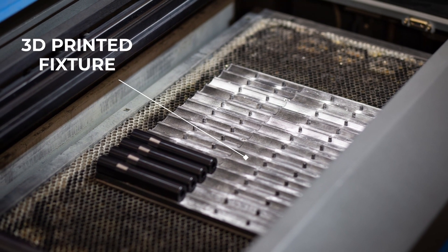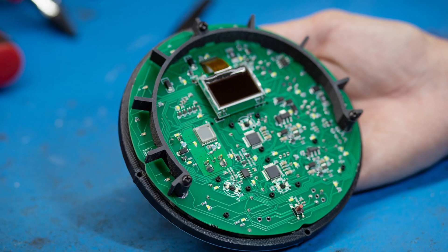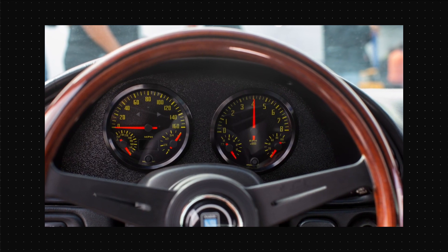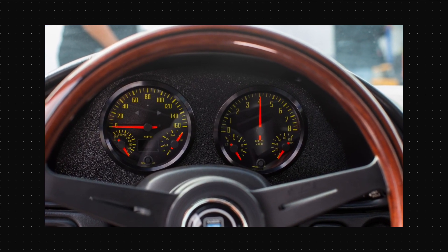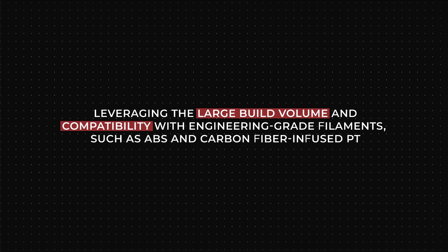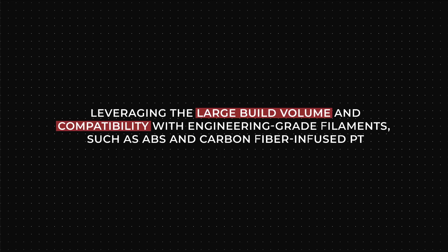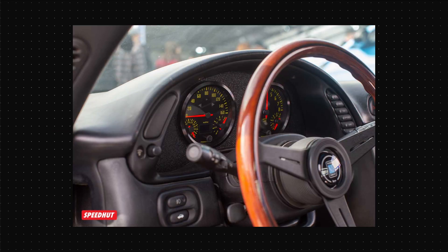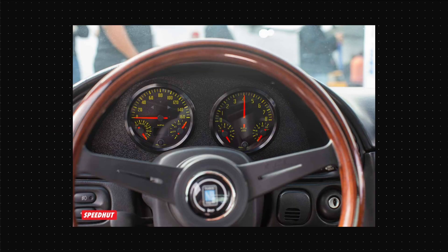We've had everything on the line for probably about a year, year and a half, and everything's holding up great. The Raise3D printers have transformed the way Speedhud engineers develop and produce their high-quality gauges, from prototyping to assembly. Leveraging the larger build volume and compatibility with engineering-grade filaments such as ABS and carbon fiber infused PT, Speedhud engineers can visualize their designs in person with unparalleled accuracy.